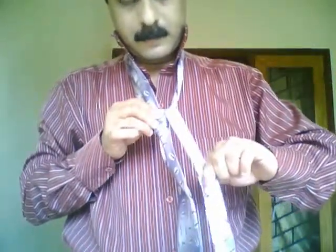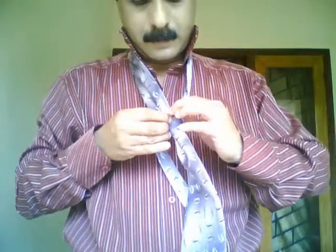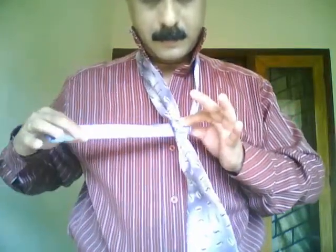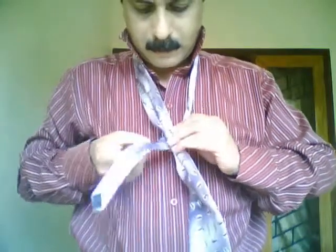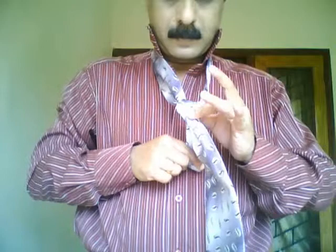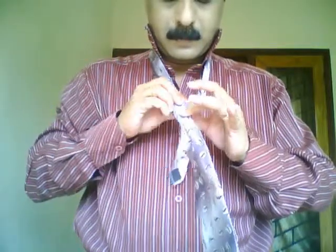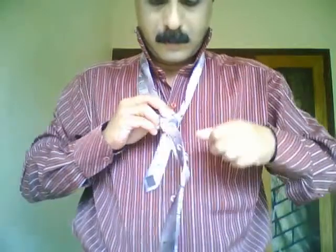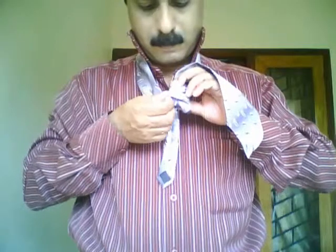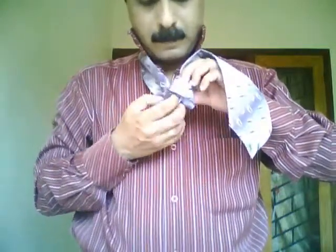Inside to outside, move to the same free end and to the right, and do the same procedure — outside to inside. Now the important thing: on the backside you can see a space, and through that space you take the free end and pull it through.